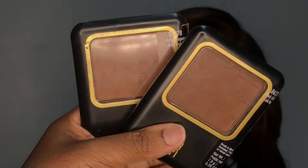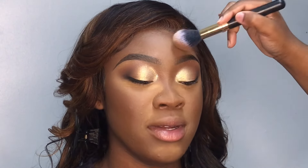I'm going in with these two Black Radiance pressed powders and I'm going to be using them to set all around her face. First, I'm going in with the shade Black Coffee — and she wants to put her hand in the camera, girl put your hand down, we is recording — but I'm using this to set the contour areas of her face. Now I'm going in with the shade Rich Mahogany and I'm going to use it to set the remaining areas of her face.